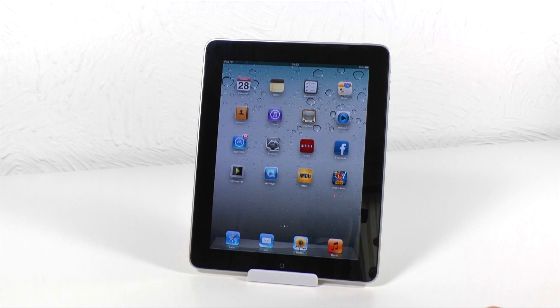Recently it's actually developed a problem with the home button where the home button has become really unresponsive. For me it wasn't a big issue because I actually just purchased the iPad mini so this was kind of redundant, but I wanted to give it to a family member. Obviously with the home button not working it's kind of a big issue since iOS does rely heavily on the home button in terms of closing apps and so on.